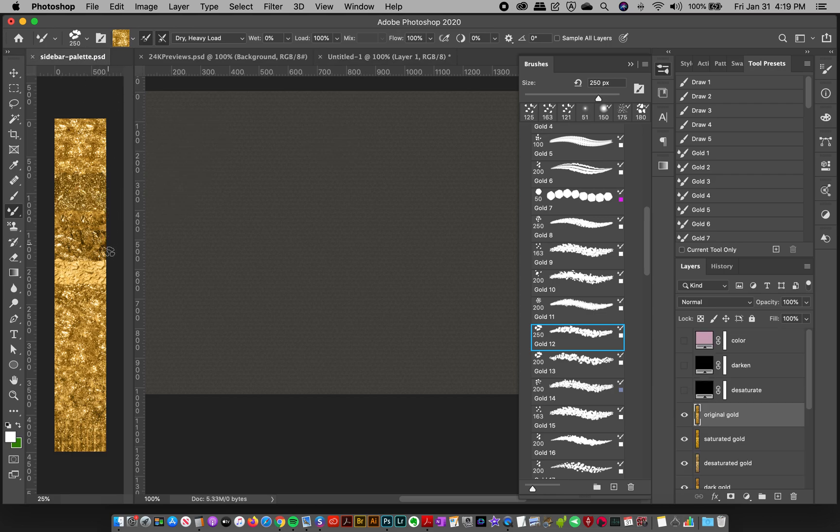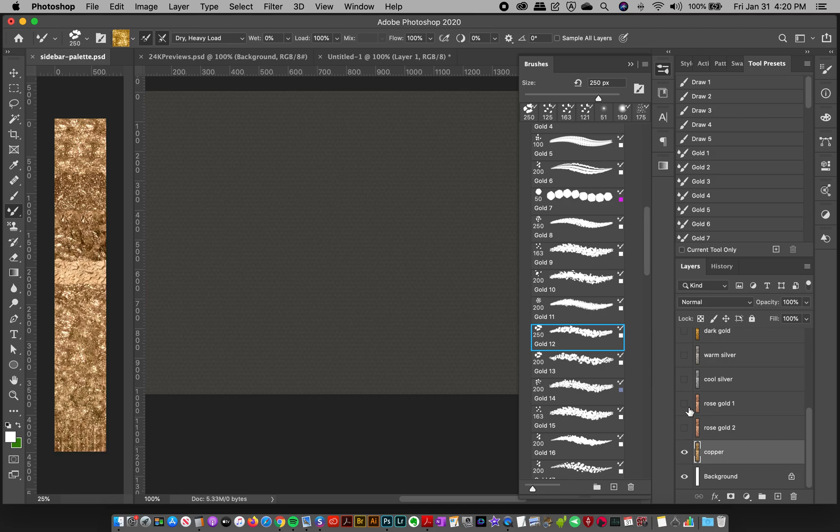What you need to do with all these wet brushes is sample from the sidebar palette. I've created and remixed these images to find just the right golds that look good no matter what you do. In your layers on the sidebar palette, at the top you've got Original Gold — the one I use most — and underneath there's Saturated Gold, Desaturated Gold, Dark Gold, Warm Silver, Cool Silver, Rose Gold 1, Rose Gold 2, and Copper.